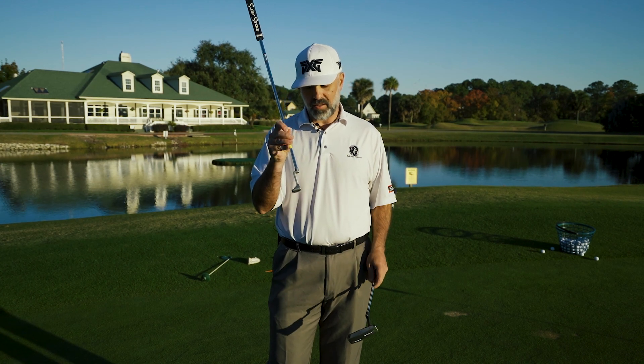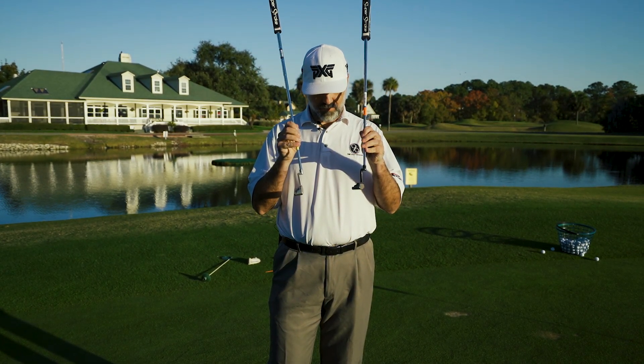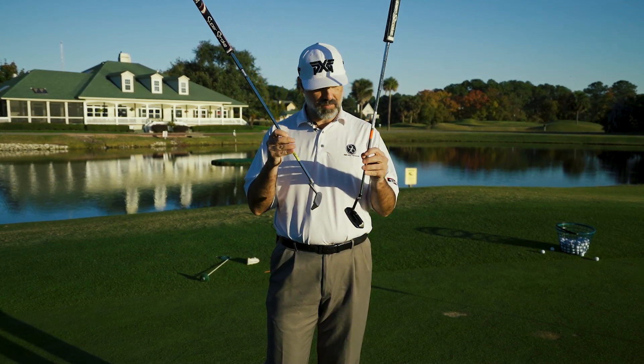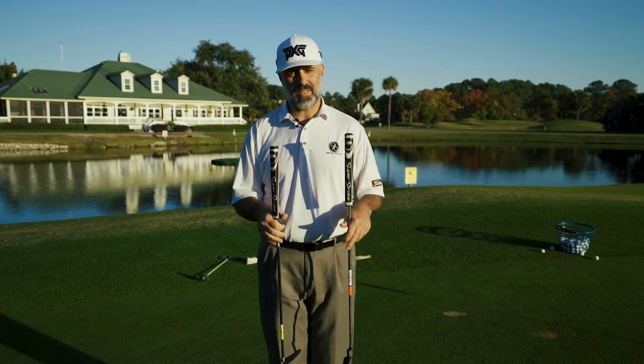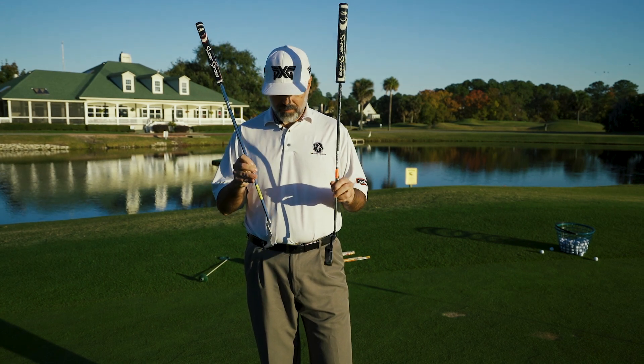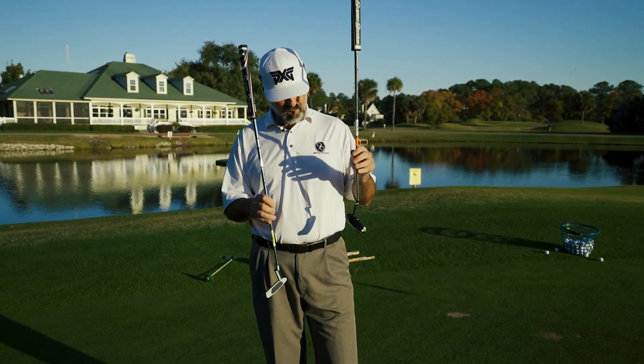So the first option: if you have a particular style of putter that you like — this is the answer-style, the plumber's neck style — one way to do it is to have a couple of different putters. We've got two different styles here: one's an Odyssey, one's a TaylorMade. These have been supplied by our friends up at Edwin Watson in Bluffton, South Carolina, so thank you to those guys.